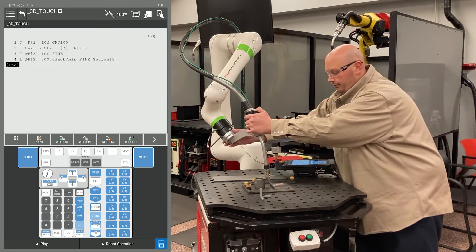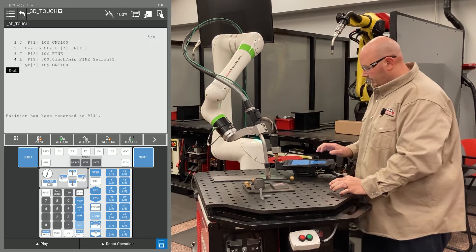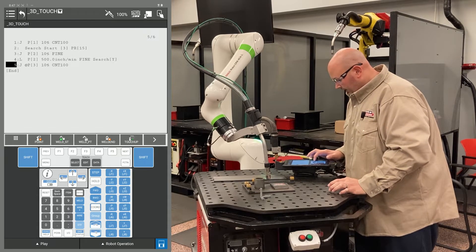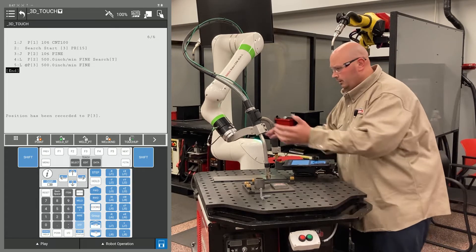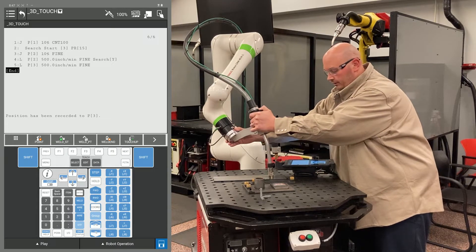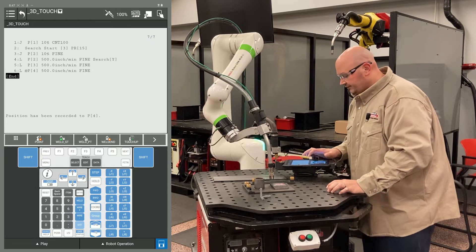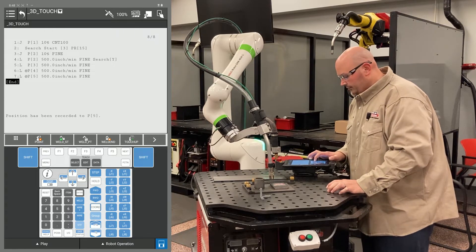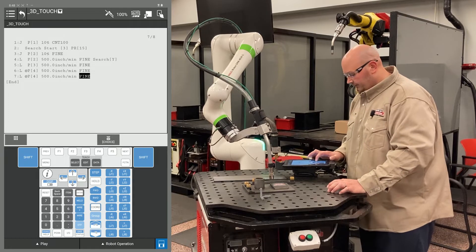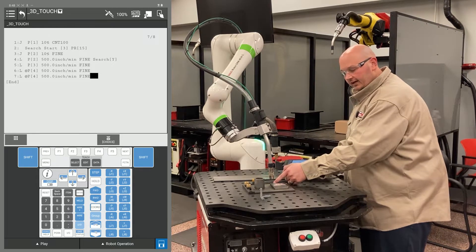The next point I'm going to record is a point for my robot to move around the part. I'm going to record this point as an L motion with a fine termination so the robot does not crash into the part when it goes around the corner. I'm going to record another point in a different location as a linear motion with a fine termination, and then a second linear motion with a fine termination, making my position ID numbers match. In this example this is position ID 4. I have two position ID 4s in my program, just like I have two position ID 2s — the first point is to get there, the second point is to search.